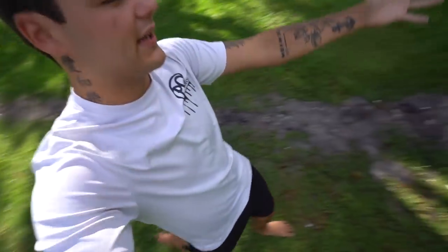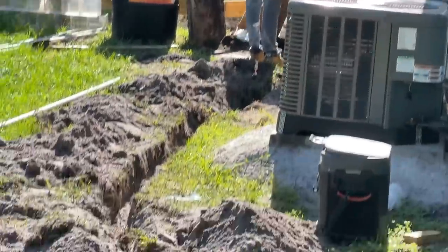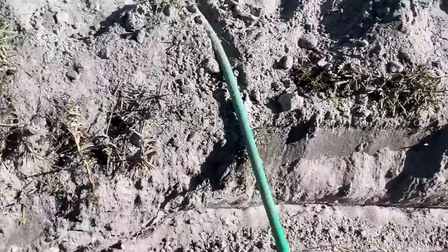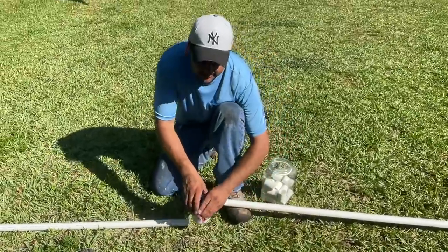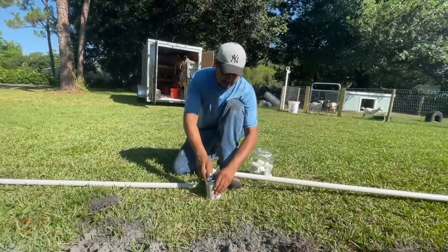This long trench right here is providing the water and it will be constantly providing water to keep this pond at the correct level. I filmed all that as well — from there all the way down. This trench is literally perfect. It's pretty deep too. Hector, what's up man? You're almost done.